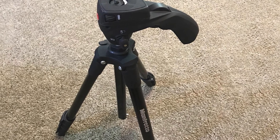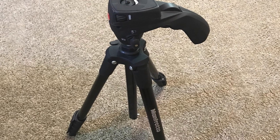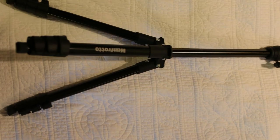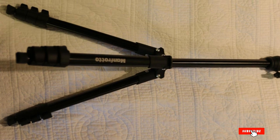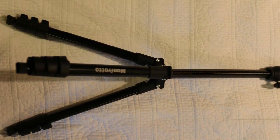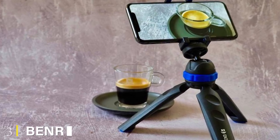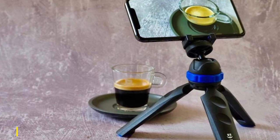Despite the name, this tripod is anything but compact; however, it is lightweight and travels easily. The pistol grip ball head is super simple to adjust, which means you can quickly position your iPhone to get the shot you want. Manfrotto sells this tripod with and without the red and black universal smartphone mount, though if you're getting it to shoot with your iPhone, I recommend grabbing the bundle that includes the mount.